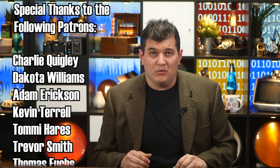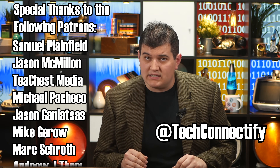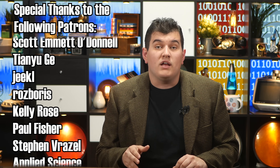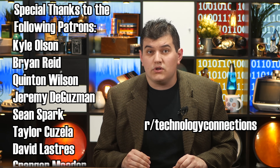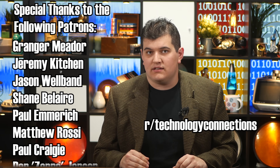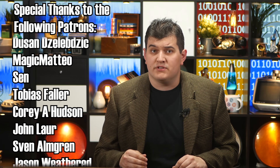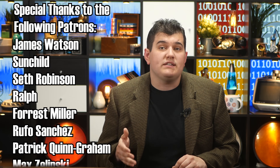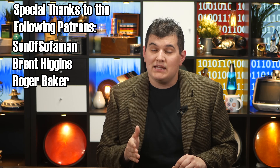Thanks for watching, I hope you enjoyed the video. If this is your first time coming across the channel and you liked what you saw, please consider subscribing to Technology Connections. You can also follow me on Twitter at TechConnectify, and you might enjoy the second channel, Technology Connections 2, where I talk about stuff without preparing. There's also a Technology Connections subreddit. Thank you to everyone who supports this channel on Patreon — it is with the support of people like you that I'm able to make these videos. If you'd like to join and support the channel too, take a look at my Patreon page. I'll see you next time.